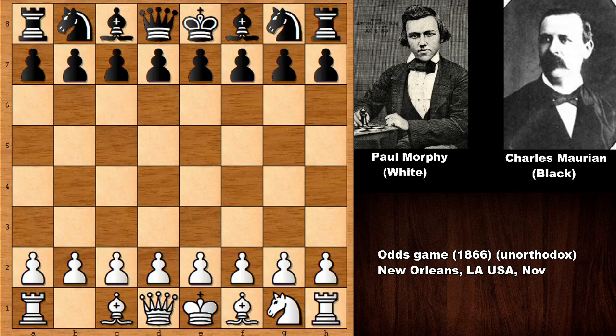Hello everyone and welcome back to another amazing chess game by Paul Morphy, from 1866 in New Orleans. After the American Civil War, Paul Morphy returned to his home and on some rare occasions played chess games with his close friends behind closed doors. Those were exhibition games, giving knight and rook odds. His opponent is Charles Marion, his close friend and lifelong companion, who thankfully recorded these games in his notebook — without him, these games would not have existed.